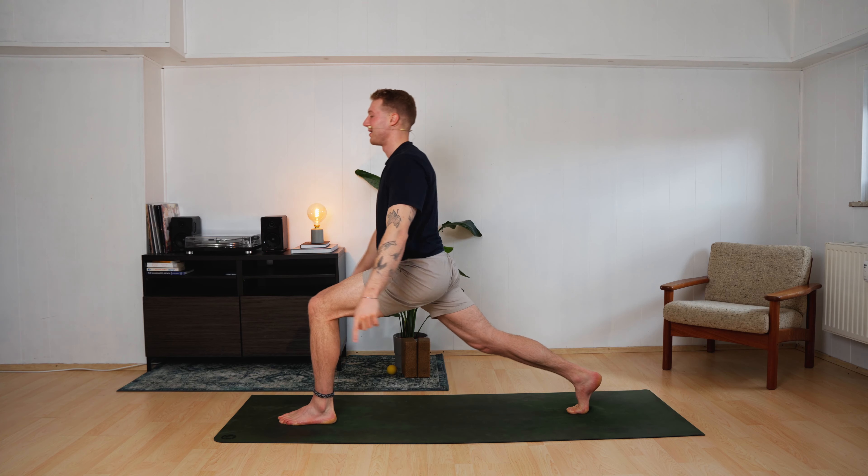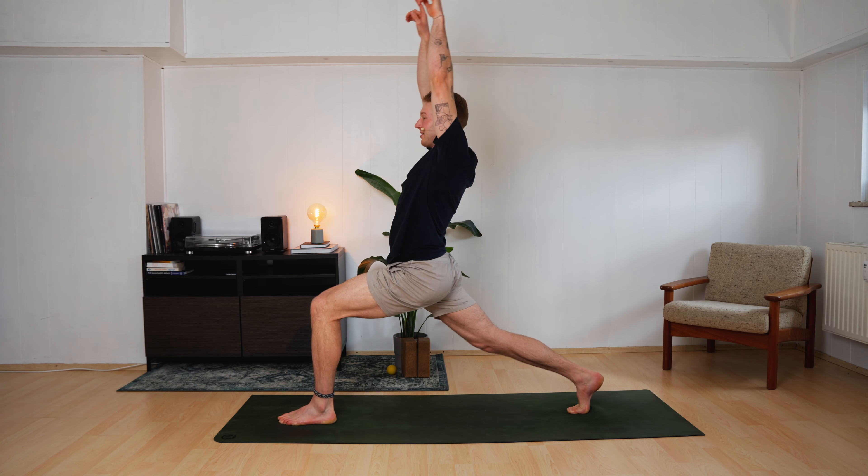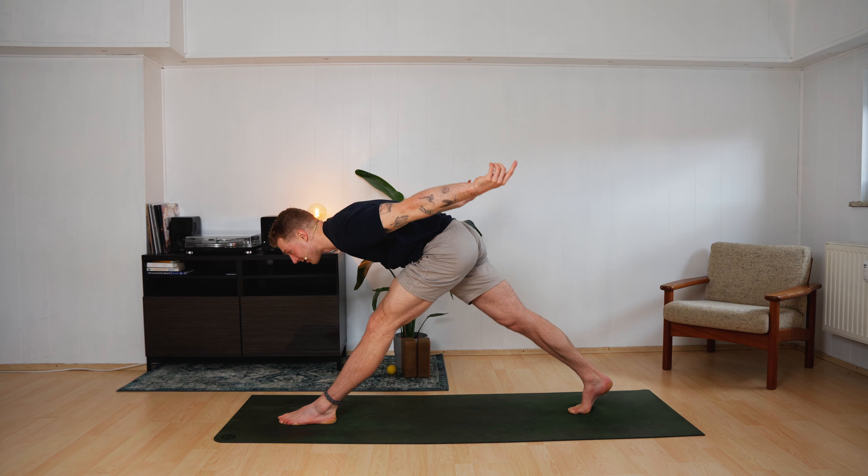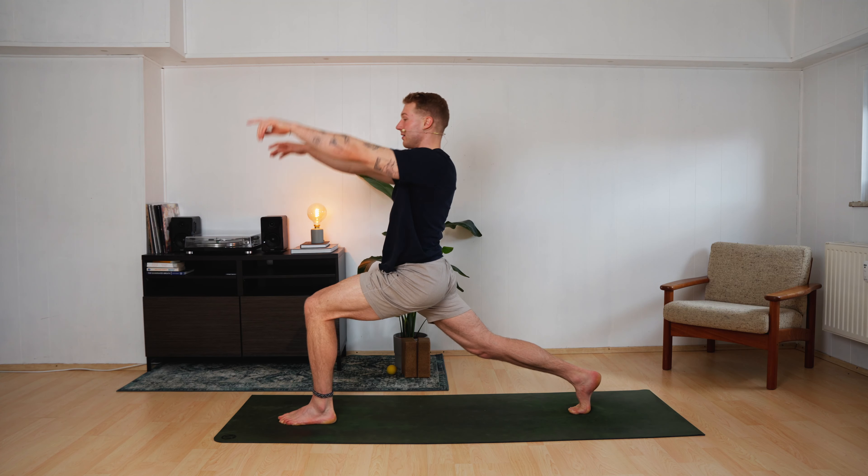Slowly come up again. Bend your left leg — high lunge. Dive forward, straighten your left leg. Come up — high lunge. Exhale, dive down. Inhale, rise up. Exhale, down. Inhale, up. Exhale, down. Inhale up.